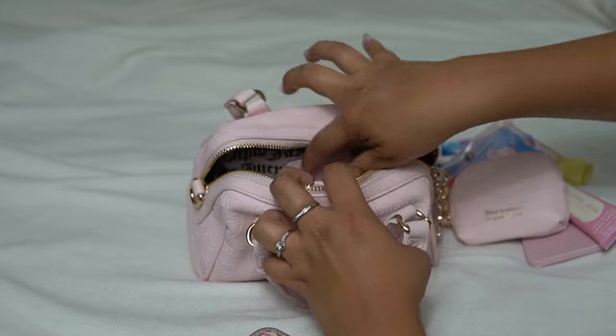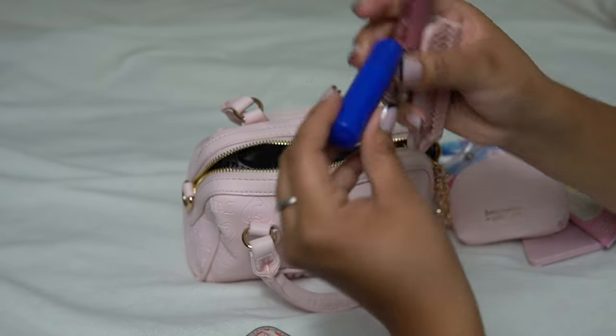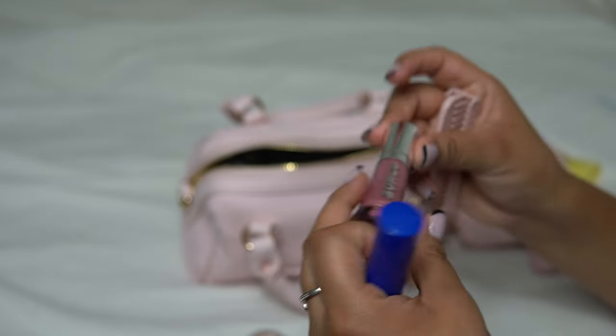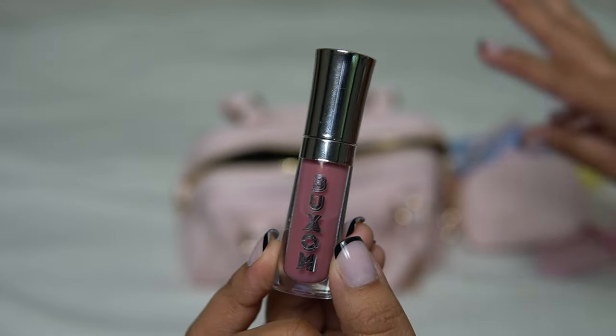That fits perfectly in here. And in the back here — I forgot to take this out, but it's already in here — I have my lipstick from Ipsy, which I just recently canceled my subscription with. I feel like the products they were sending me were trash, so no more Ipsy.